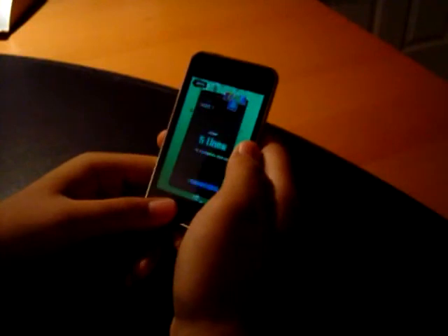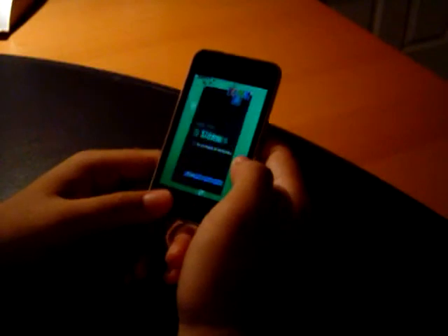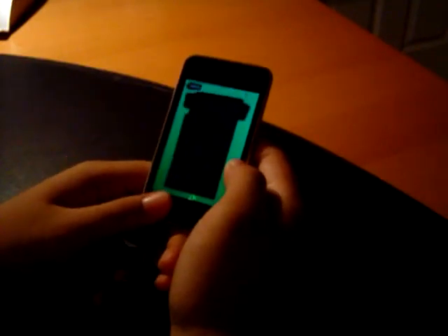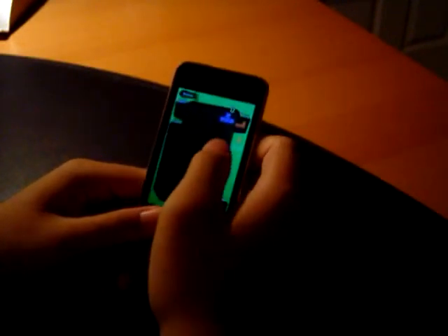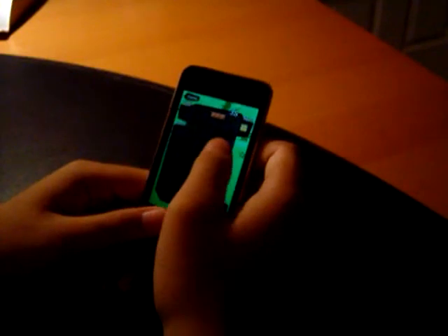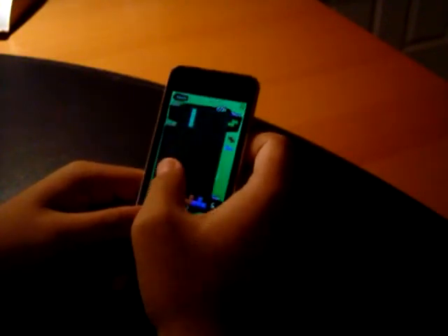We'll skip the tutorial as you've already seen that. For each level, you have to clear a certain number of lines. The interesting thing about this Tetris mode is that you get special power-ups which you unlock as you move through the game. At the beginning there are no power-ups so it's just like a regular Tetris game, but as you advance levels you will gain more power-ups that you can use to make the game easier to play.